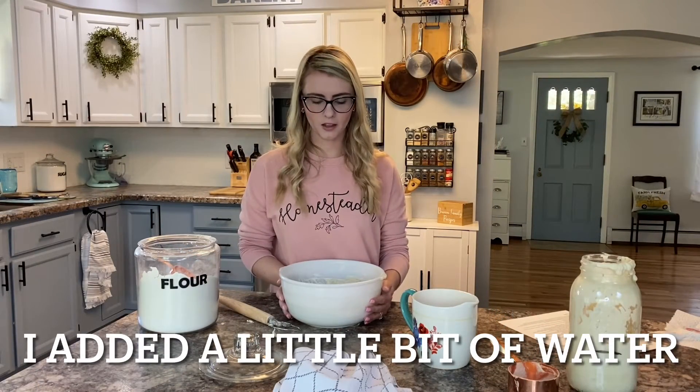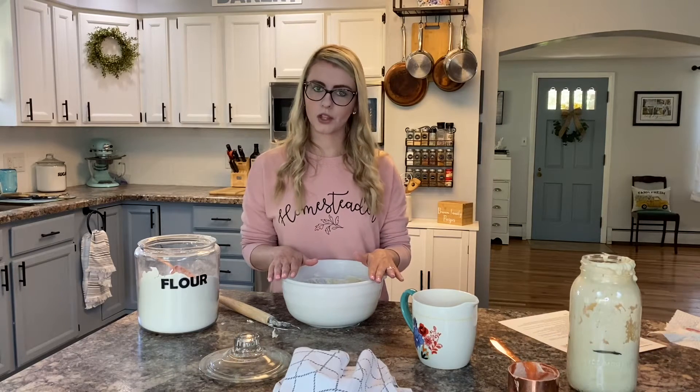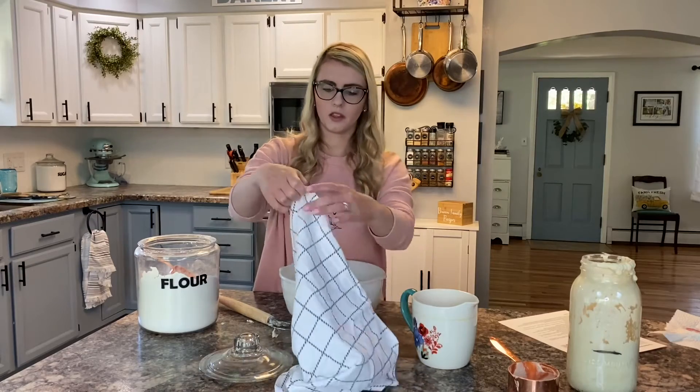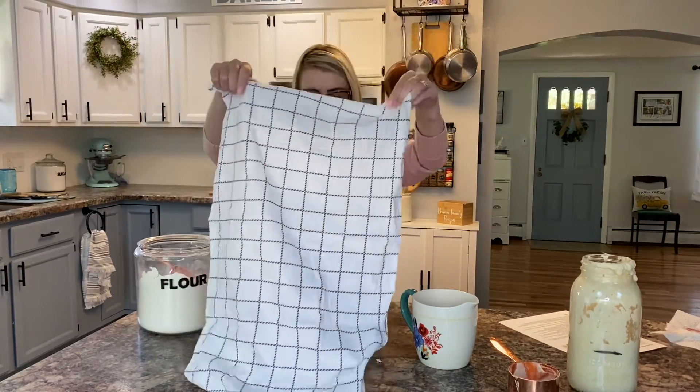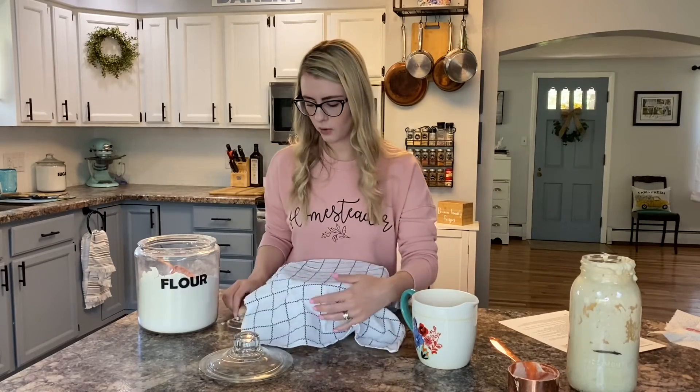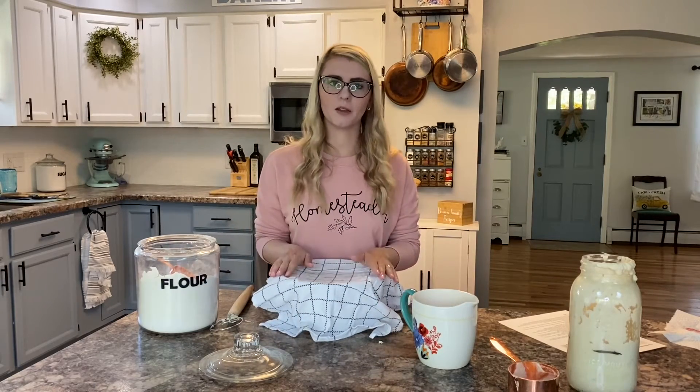I'm going to just let it sit in this bowl for 30 minutes — that's going to be its first rest. I'll cover it with a clean tea towel just to keep it protected, and then I'm going to walk away for about 30 minutes. I'm going to clean up my kitchen and then we're going to come back and complete the next step.